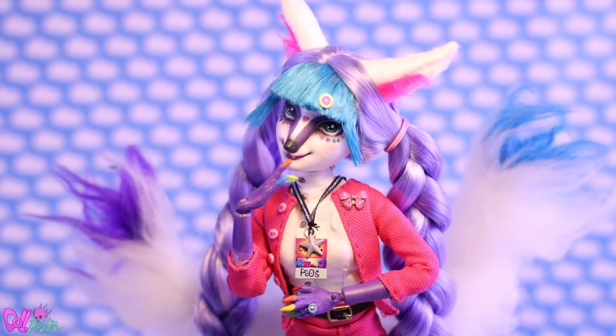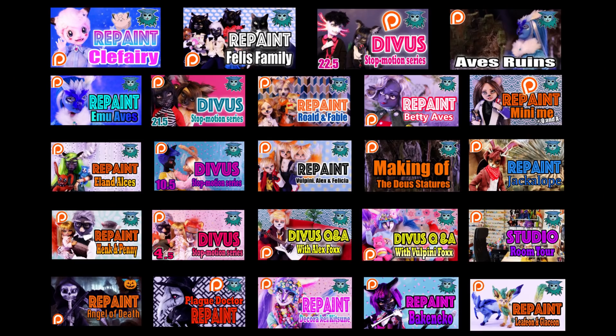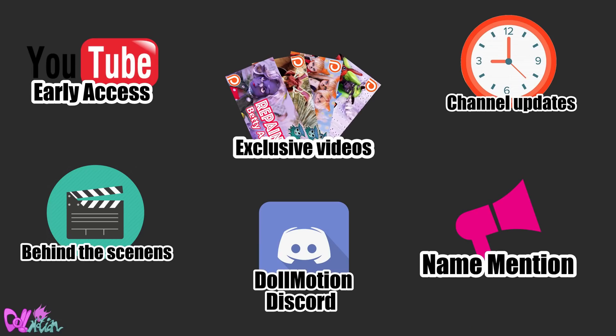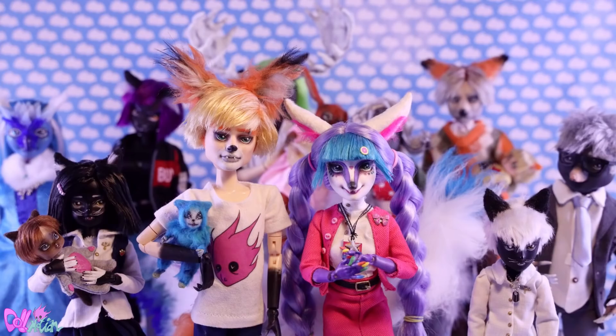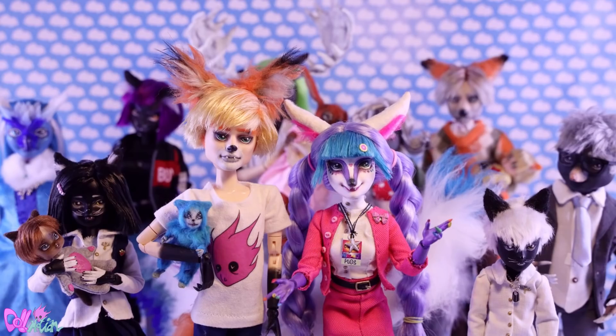I don't really have a sponsor, but if you really like this channel you can become a supporter on Patreon. You can get access to exclusive videos, early access, behind-the-scenes pictures, channel updates, a name mention, and access to the Dollmotion Discord. Links are in the description box for more information. Thank you for listening, and back to the face-up!